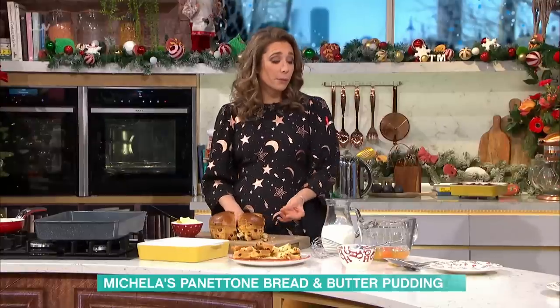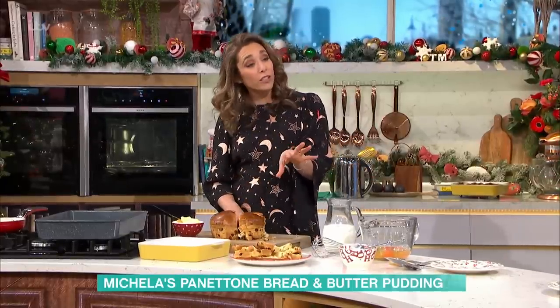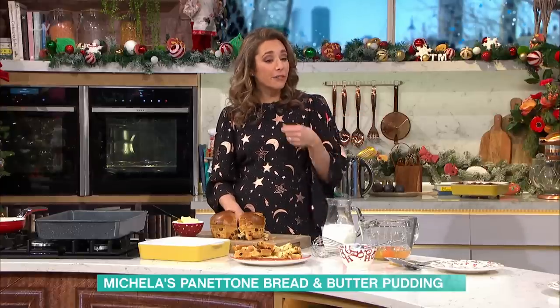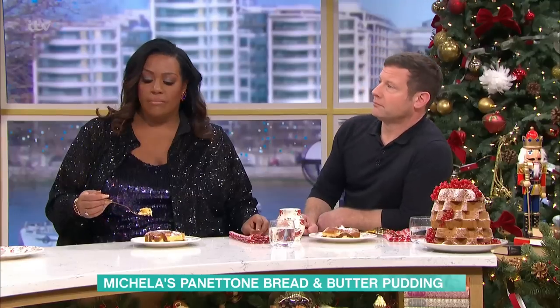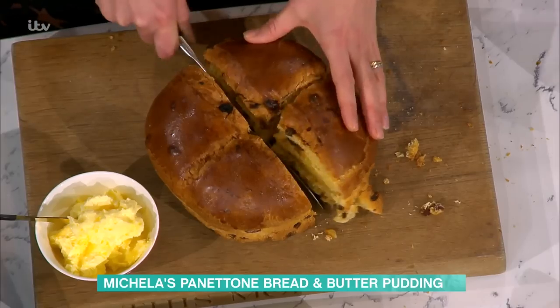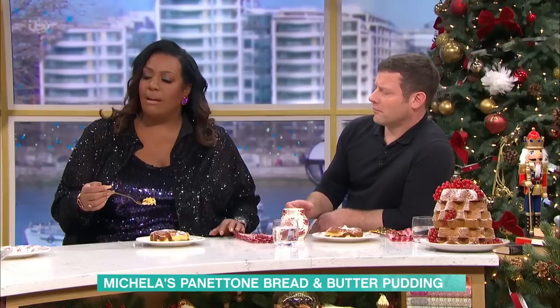Bread and butter pudding is traditionally made with bread, but what I would say is you can do this recipe with any sort of sweet bread — croissant, even a toasted tea cake. Something which has got that almost natural sweetness. Does that mean you don't have to add any sugar? Well, you do put a bit of sugar in, but it's very little if you think about the quantity.